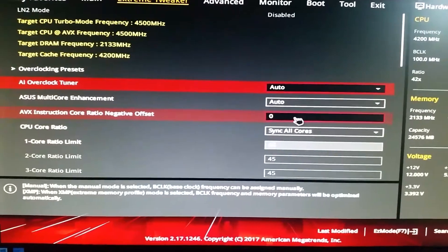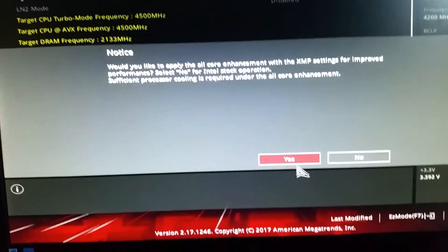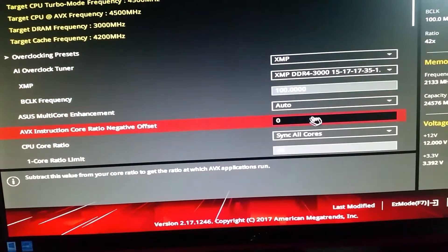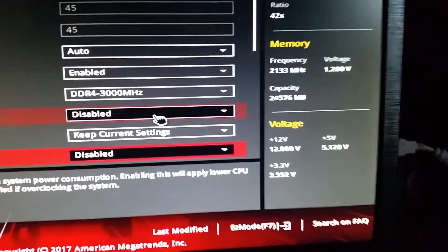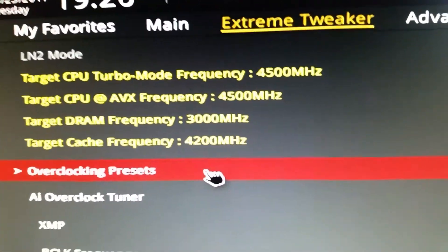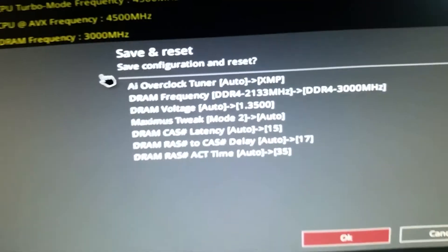I'm back in BIOS now. Let's go straight to the XMP profile. Going down — there we go: 3000MHz. At the moment it's still showing 2133, but once we F10 out it will apply. Most importantly it's showing up at 3000MHz, so that's all I've changed — F10.